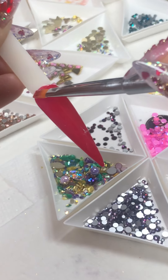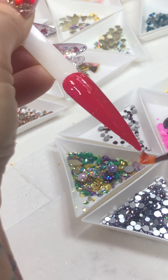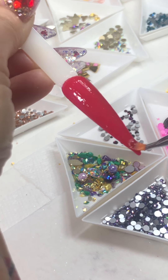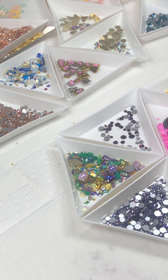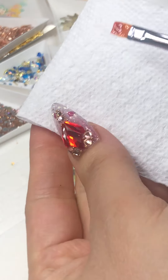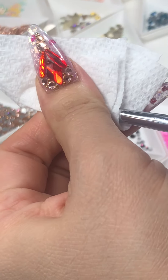It feels thick but it's totally fine, just blend them first. We are going to apply the no-wipe top coat. Close the cap of the condensed glue gel and wipe the brush.